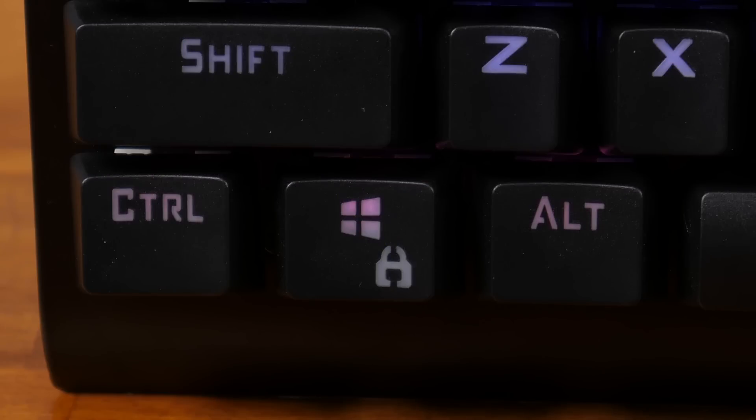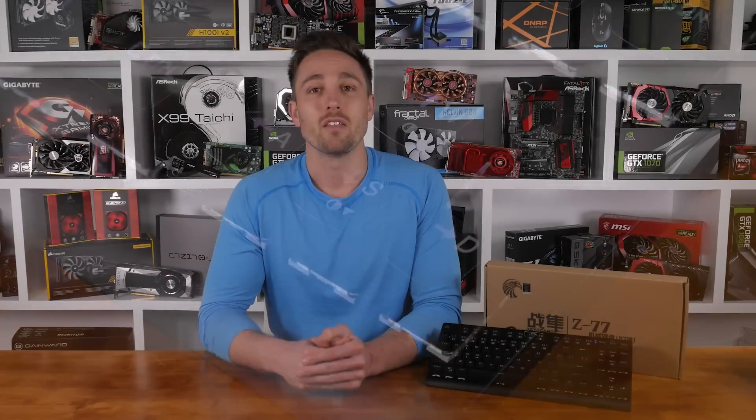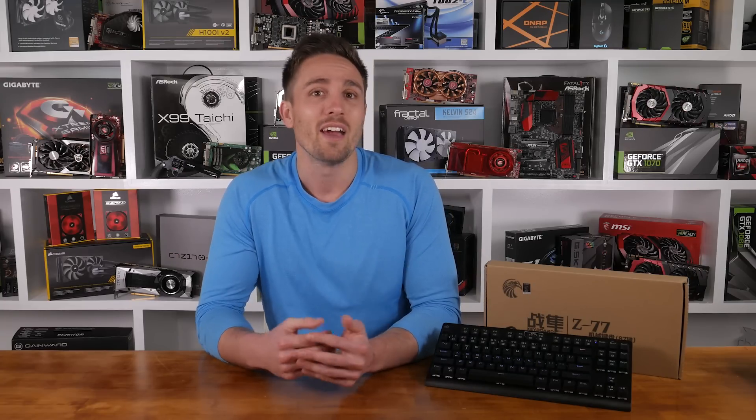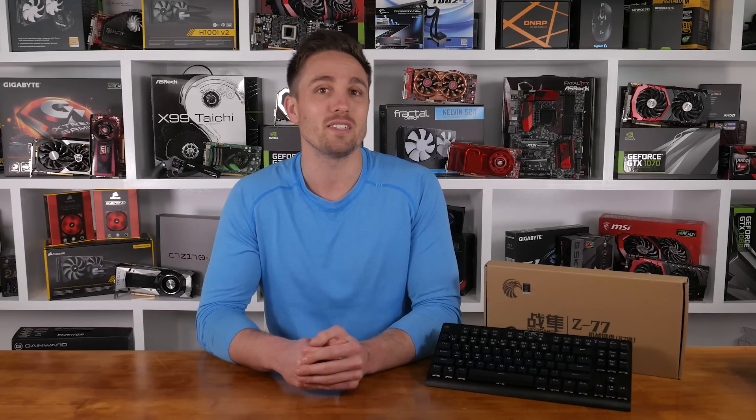Windows lock is also available and you can increase the brightness of all the backlights with the arrow keys. The function keys all worked for me with no additional software or driver installation, and the lighting controls work the same way. I'm not sure if it was necessary to have a different lighting setting for each number key and honestly I couldn't figure out what some of them did, but they do a decent job of giving you customization without the hassle of installing software.